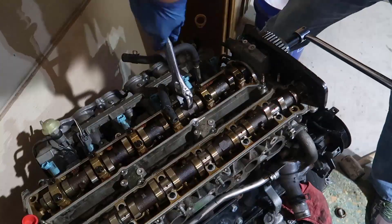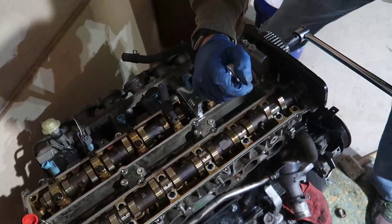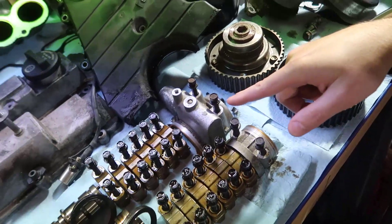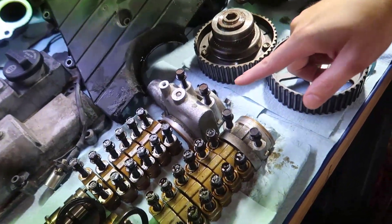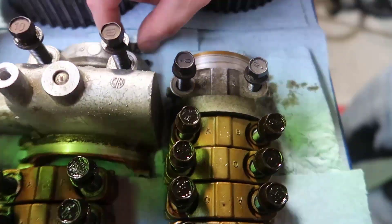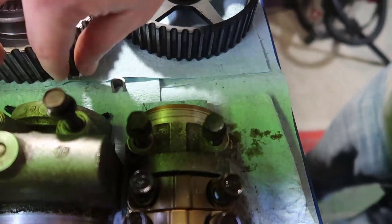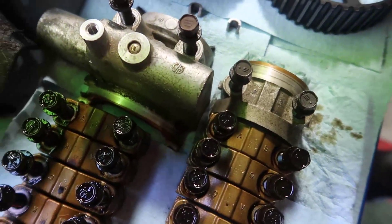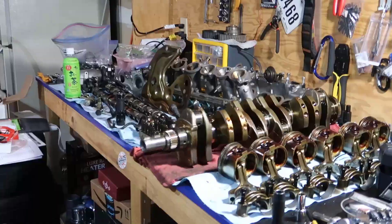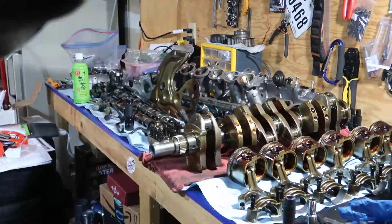There's a sequence to remove the caps so the camshaft doesn't get damaged, and it's easier if you store them in the same order you took them out. A little tip: hold with the wrench and then you can break the VVTi loose. A very common mistake — there are two extra bolts on cap number one, and though they are smaller, they're very easy to miss. Now with the cap out of the way, the crankshaft is out and everything is organized.